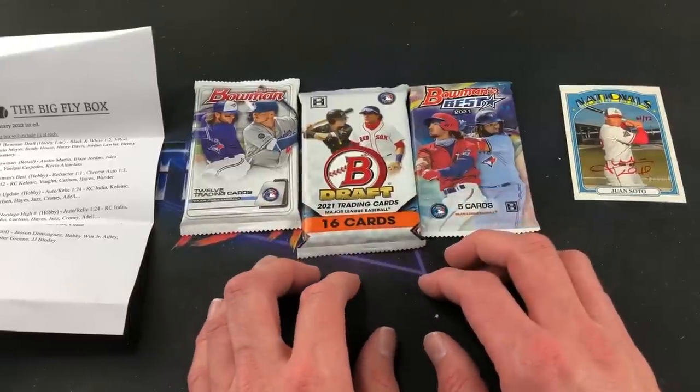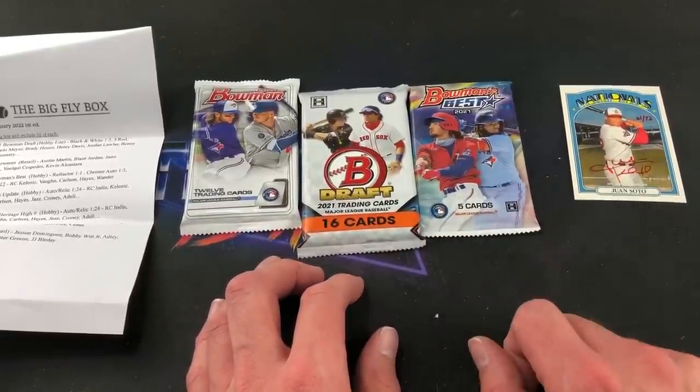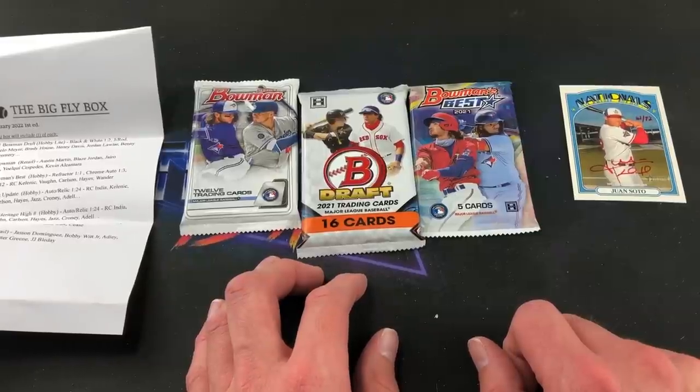So we have three packs left, and I feel like the value has already been returned just with that one Juan Soto auto. I'm not really sure what kind of price tag to put on that, but out of 72 — very nice.